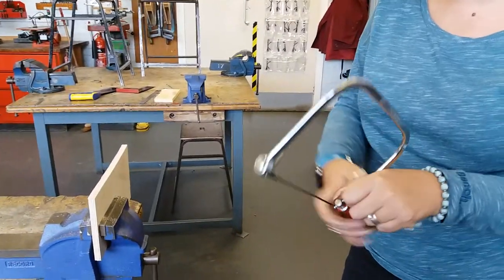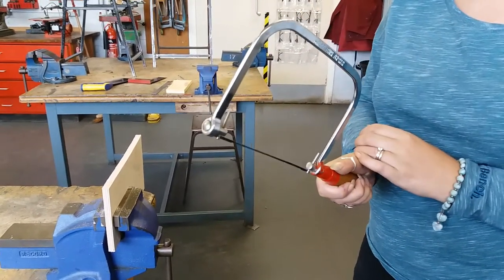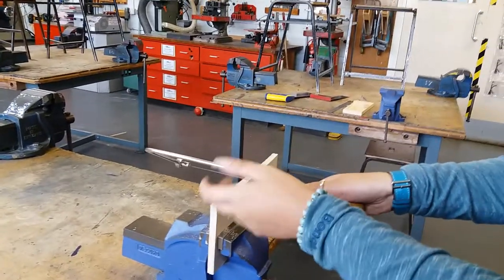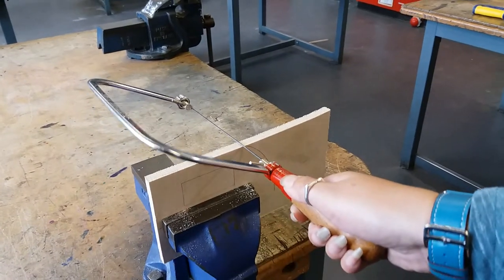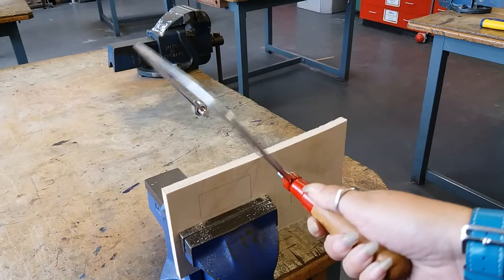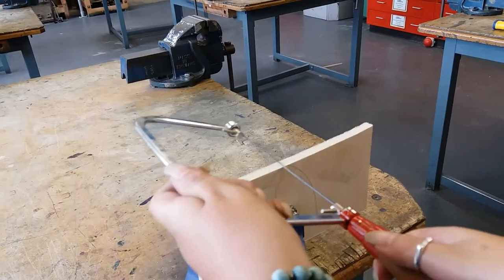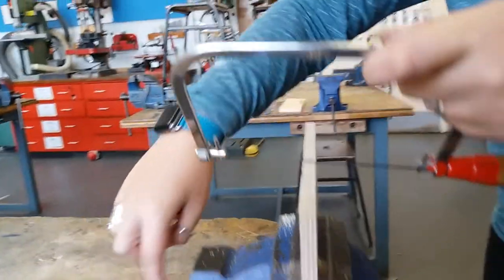Taking my coping saw, I'm going to make sure that the blade isn't twisted and that it's nice and tight. If it's twisted then go and grab yourself another one. What I'm going to do is start off at an angle - I'm trying to follow the path here. When I say an angle I mean this bit tipped, not like that as some of you like to cut. I'm aiming for this blade to be parallel with the vise at all times.